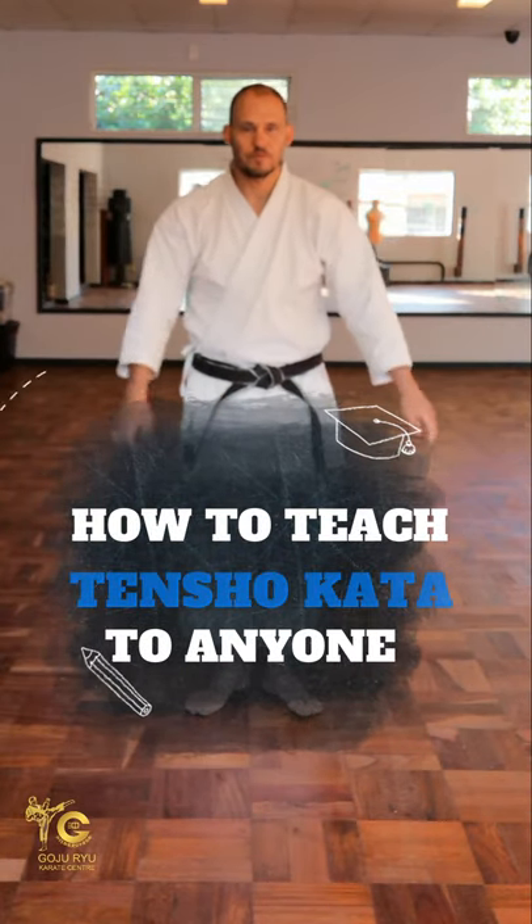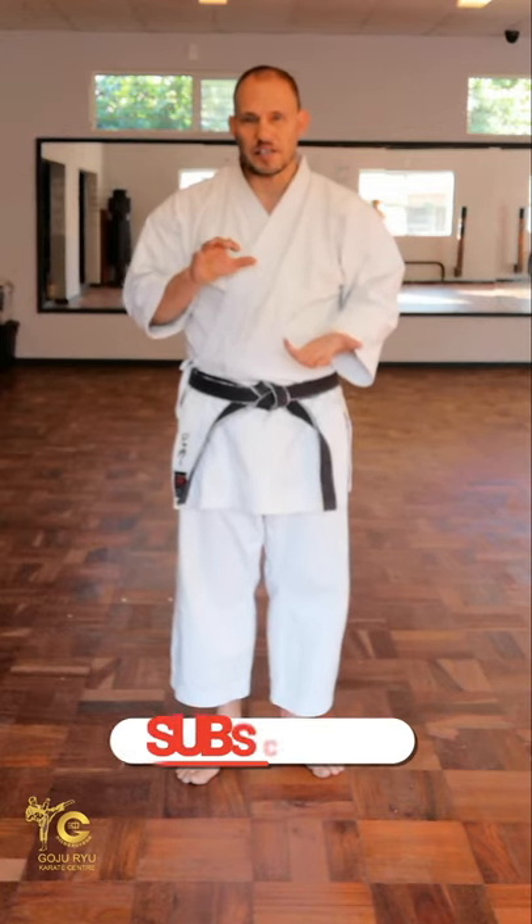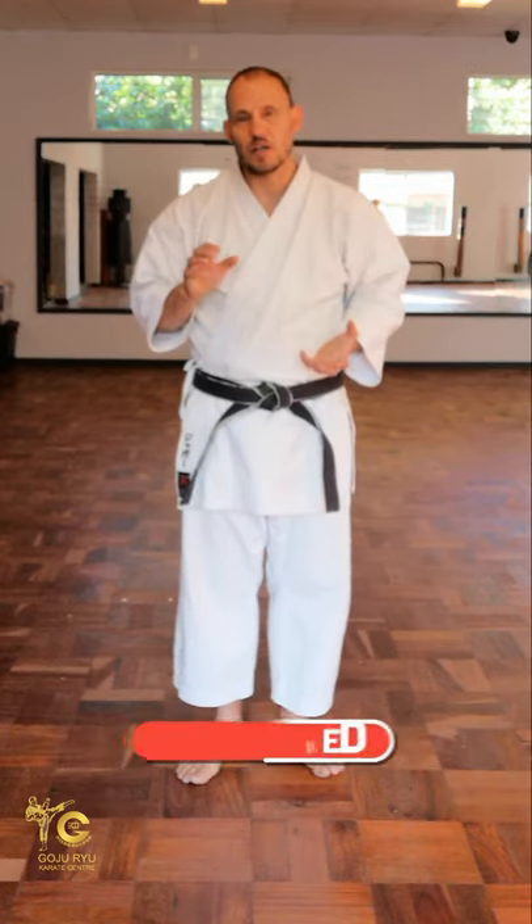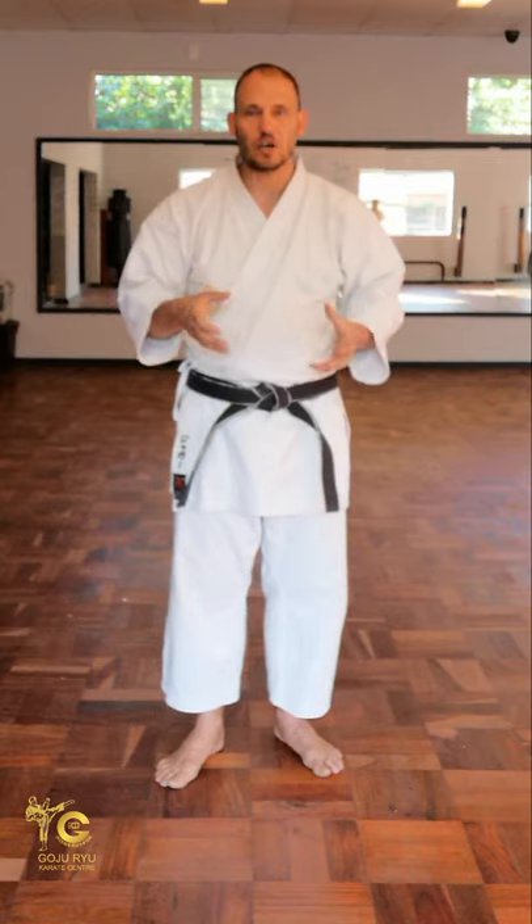Tensho — turning hand — has origins in a couple of Chinese kata and you will sometimes hear it is coming from this kata or that kata. The nuts and bolts of it: Niyagi Sensei designed Tensho, and in many ways it is the great balancing kata in the Goju system, giving us an even number of kata as well as a counterbalance — for every hard kata there is a soft kata. This is the counterbalance to Sanchin, and as such the breathing and the control are slightly different.